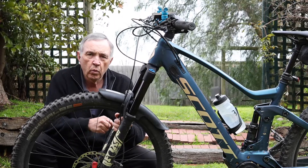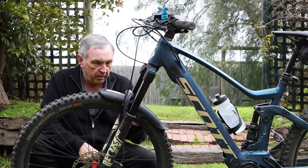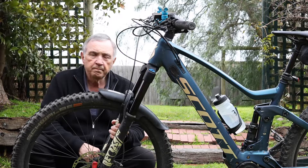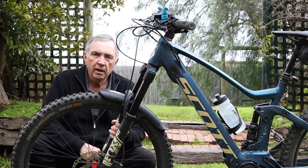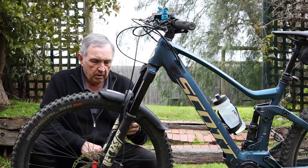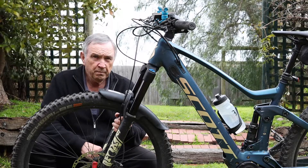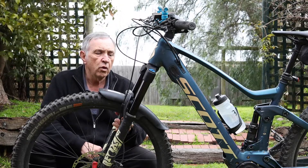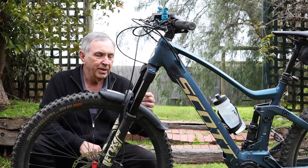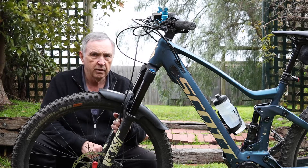I went online looking for a mudguard and I found them listed on the Fox site, so I ordered one. When it came, it wouldn't fit. I've since discovered that with the Fox Rhythm, it's slightly unique in that they don't make a mudguard for this particular unit and the mounting is slightly different from the other mudguards.